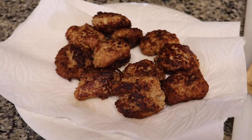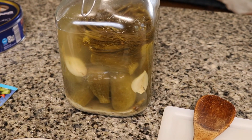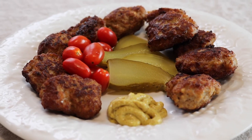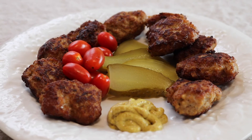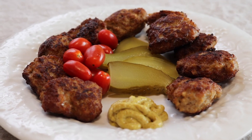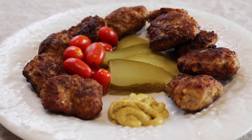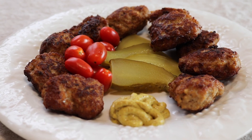Alright guys, here is the finished product — our fricadella are finished. We're going to eat them with our homemade pickles and some tomatoes. So here we got the pickles cut up. This is how we're serving the fricadella: with some pickles, some tomatoes, and some mustard. Mustard is a must when eating fricadella. We hope you enjoy this, try it out, subscribe to our channel, like and comment, and we hope to see you again — bye bye!